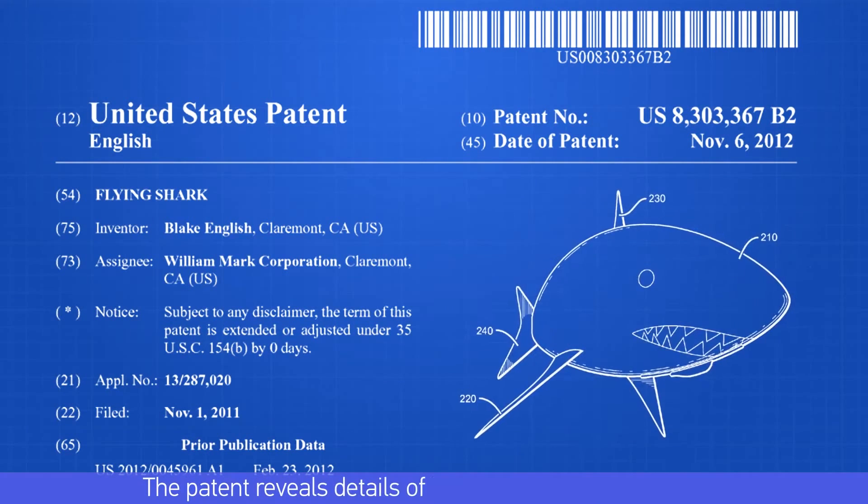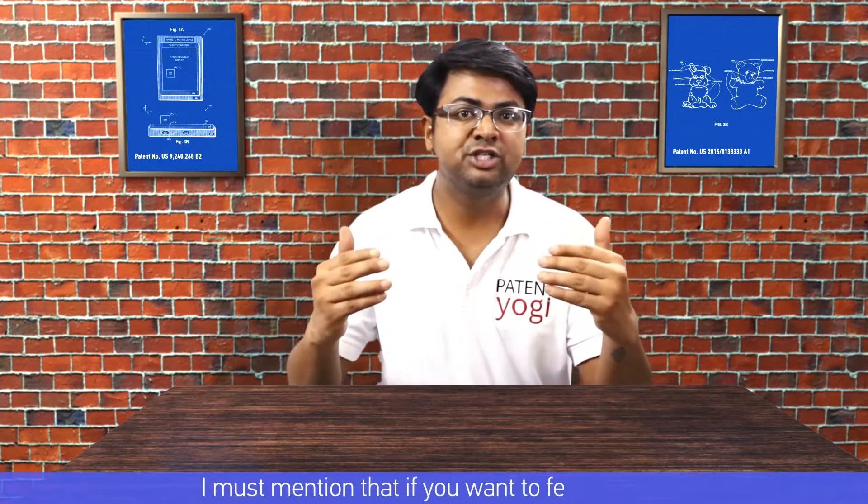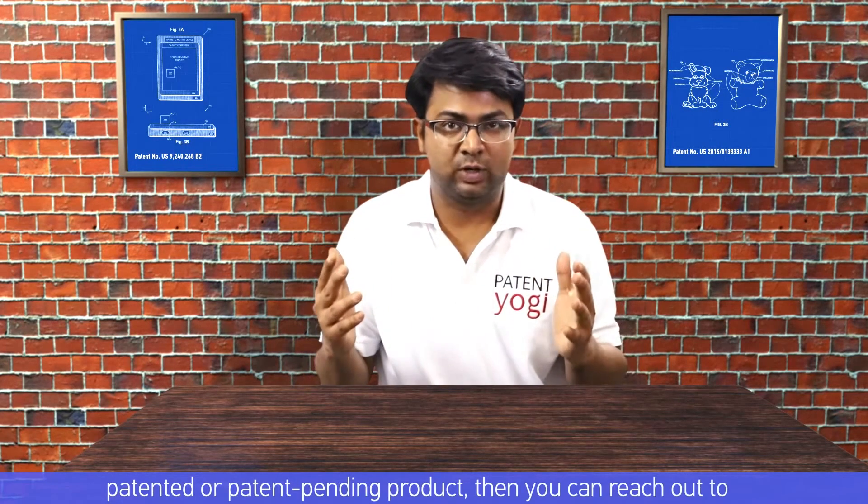The patent reveals details of how the air swimmers work. Before we delve into the details of the patent, I must mention that if you want to feature your patented or patent pending product, you can reach out to us — the links are available in the description below.